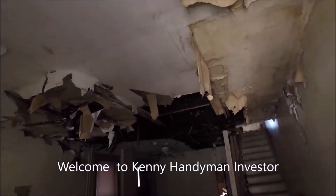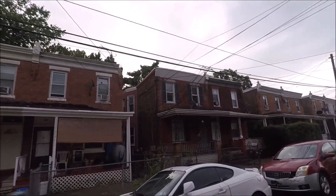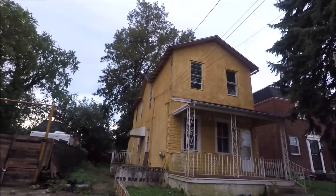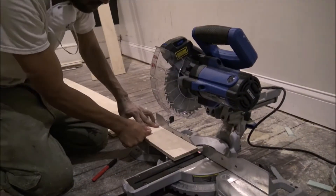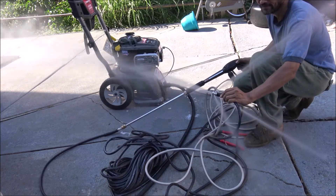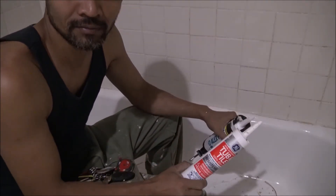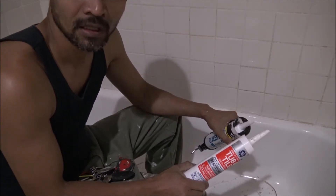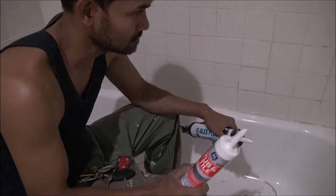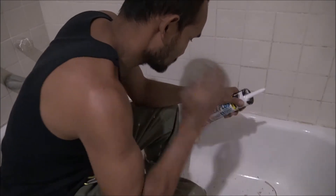Thank you for listening. Today I'm going to show you how to caulk the tub. It doesn't really matter for the brand as long as it's 100% waterproof and mildew resistant. This is the tub and tile product.